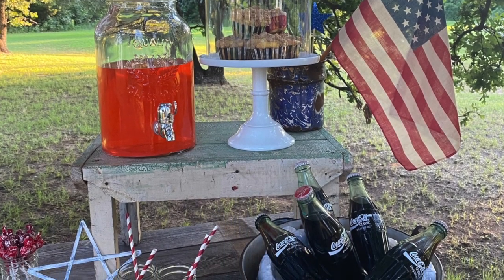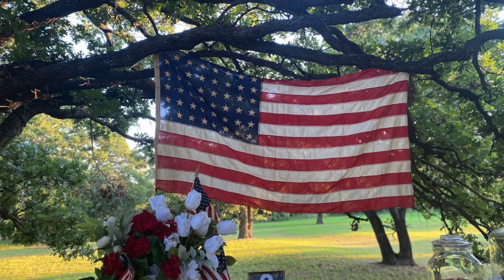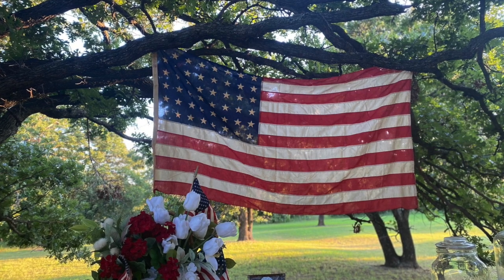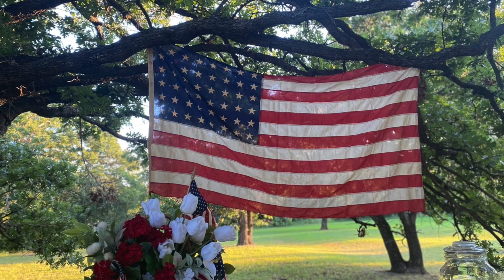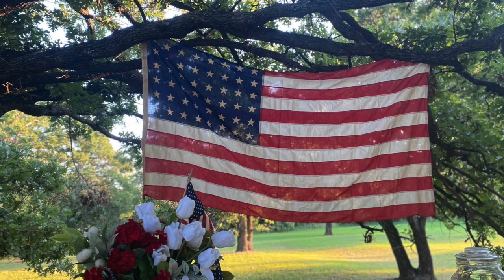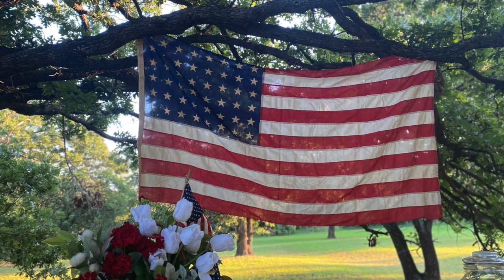So remember, when you're creating a tablescape, just use what you have on hand — there's no need to go buy anything new if you don't have to. Sometimes using things in the most unexpected way turns out to be the best. But by far, that flag in that tree with the sun shining through it is my favorite. So beautiful.